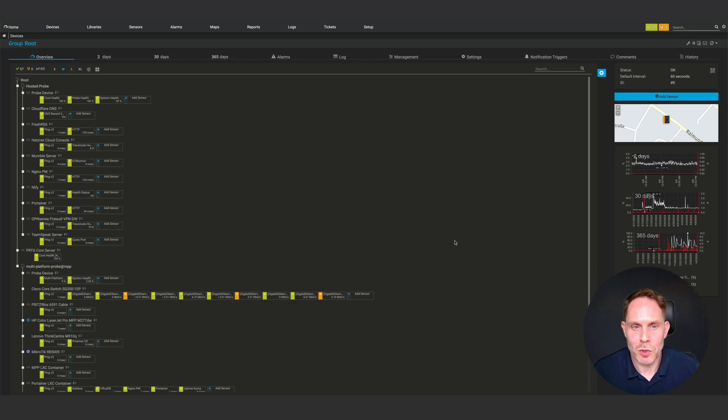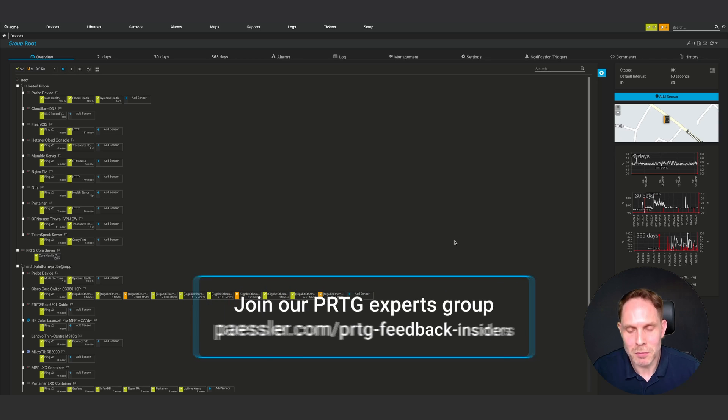So much for setting up PRTG in a home lab and our first video of the series. I hope this has been informative for you and I'd like to thank you for viewing. Please let me know in the comments if we need to explain anything in more detail and how you like this format in general. We will come up with more videos about possible use cases in your home lab in the near future. And until then, keep monitoring.